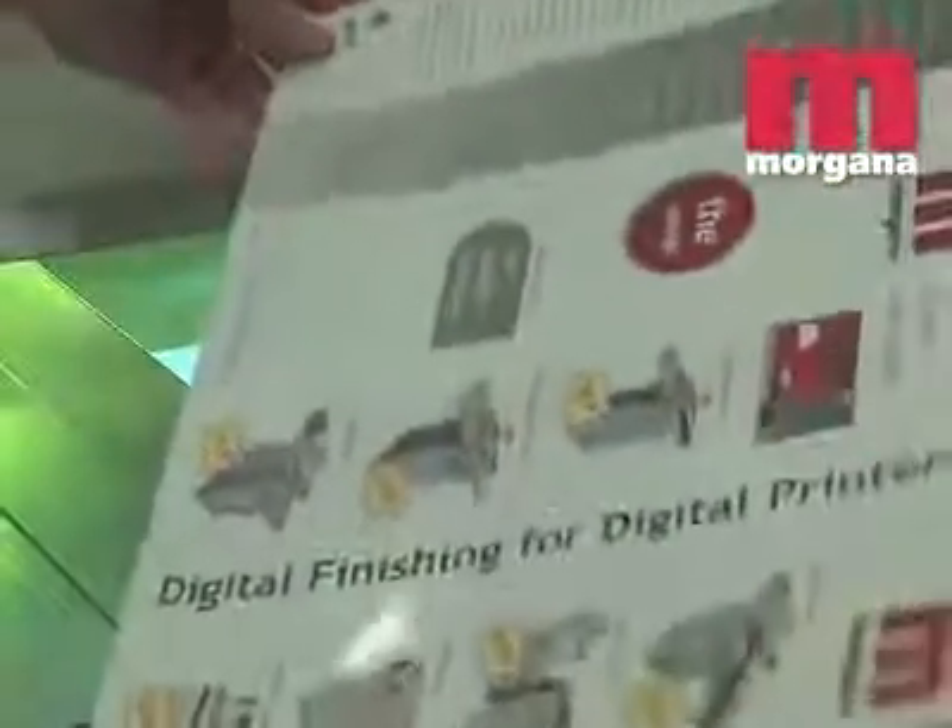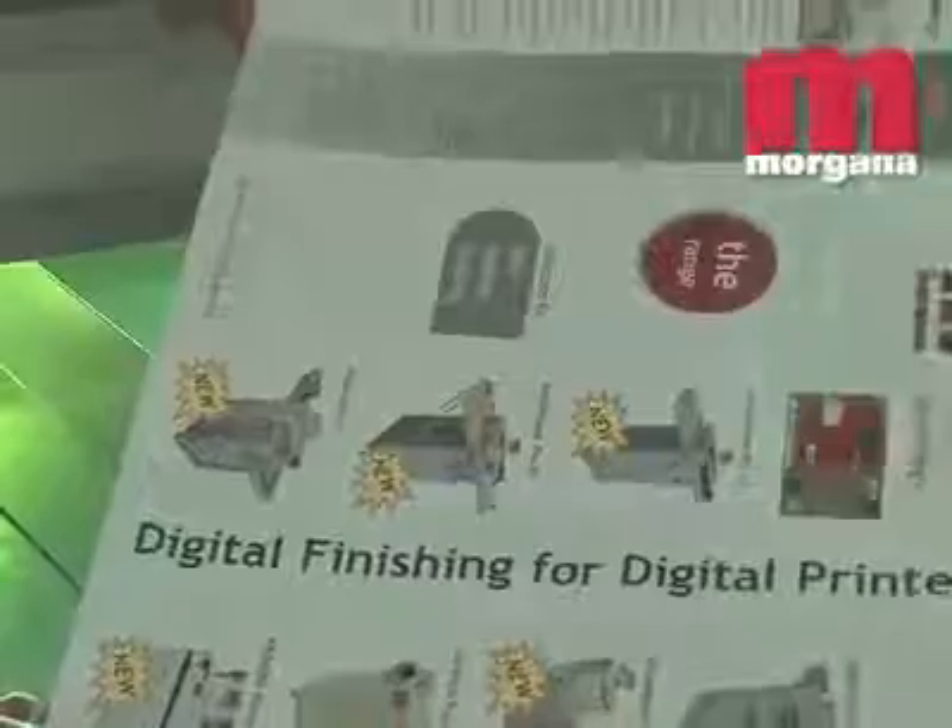Users of the Digicoater 20 can choose between matte, gloss or textured finishes on a job-by-job basis. Five textured rollers are available to simulate surface textures such as canvas, leather and crystal.